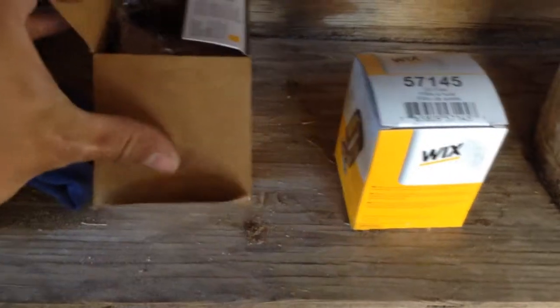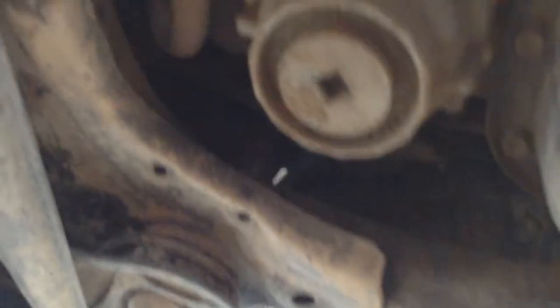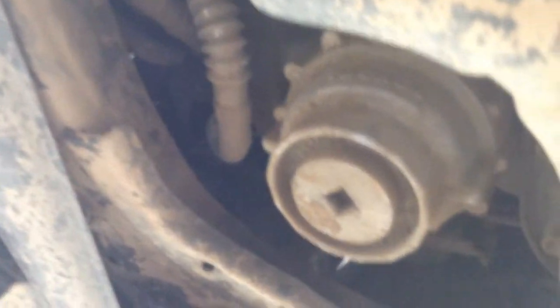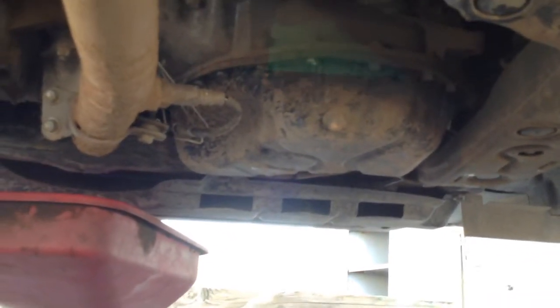The oil filter part number must have gone through some updates in the last couple years. The filter is a canister — right there is the oil filter housing. The drain plug is just sitting right at the back, easy to get to. So this shouldn't be a hard change at all.